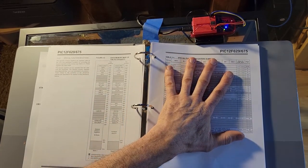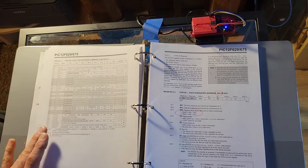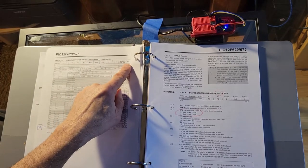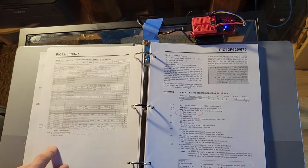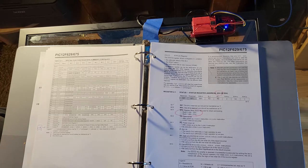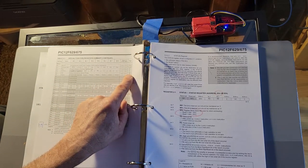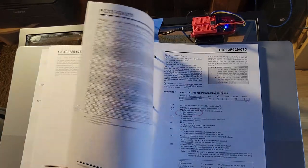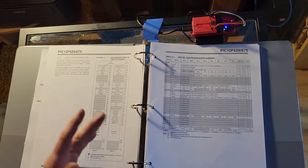This is more detailed instruction on bank 0 registers, and this would be more detailed instruction on bank 1 registers. If you want even more detailed information about those registers, you'll see at the end of something like register 84 in bank 1 — you would go over to page 18 and read up on what's happening on that particular register. In general, I'll tell you what we're going to do with this program to make that little light flash.